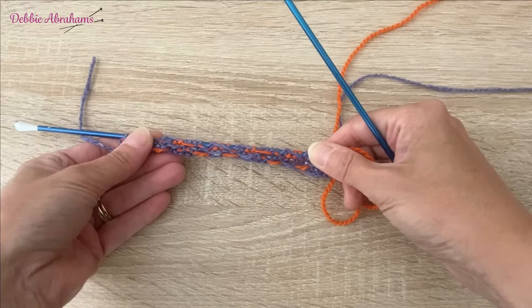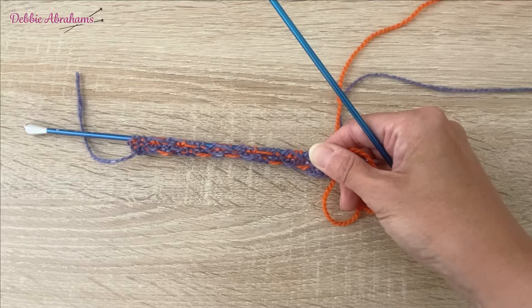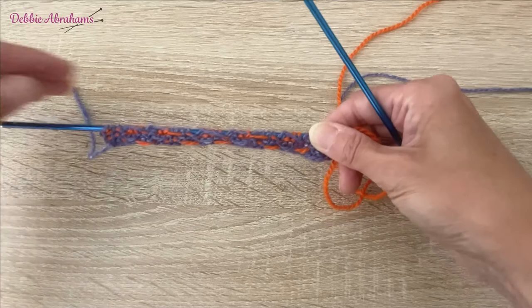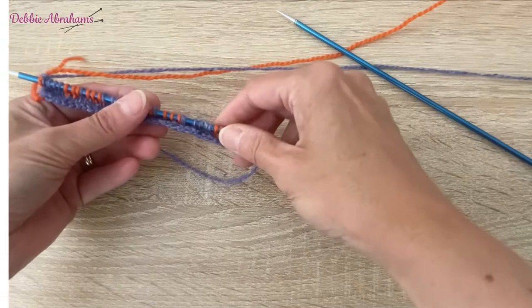Just a note about row four: where you have in the middle section seven stitches in iris, when you weave, the colour that you're weaving — regardless of what it's been doing across the row — must be picked up from underneath. So when you work those seven stitches, and there are also five stitches at the outer edges in iris on row four, you need to make sure that iris is picked up underneath when you weave, otherwise the weave won't work. And that's how you're going to be working this square, following the chart. You've got three charts — charts one, two and three — to follow for your Hearts and Flowers square.